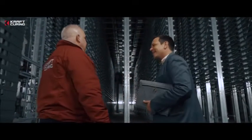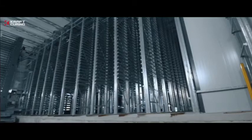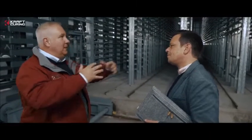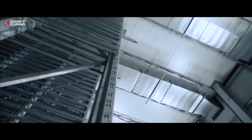So this is Quadrix? Yes. Quadrix is installed in this curing rack supplied by Kraft Curing to Gottelmann Concrete Factory. So what is Quadrix? Quadrix is a concrete curing system made up of four components. The first component is insulation, to prevent condensation and reduce energy costs to the absolute minimum.